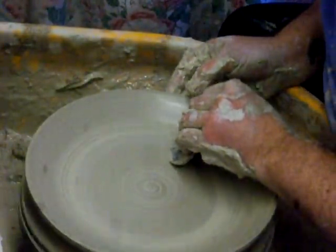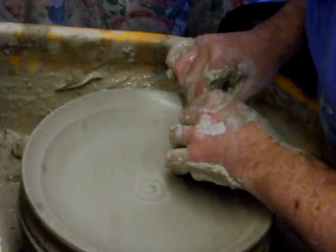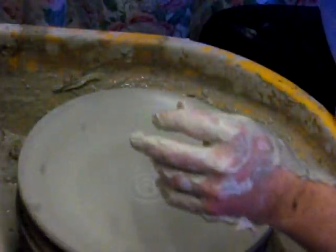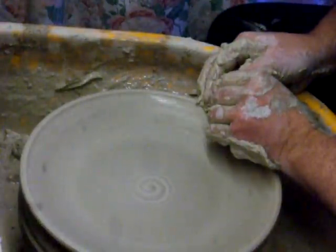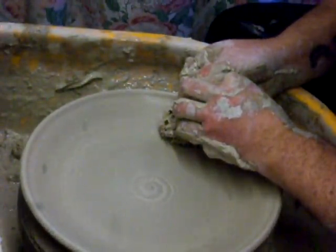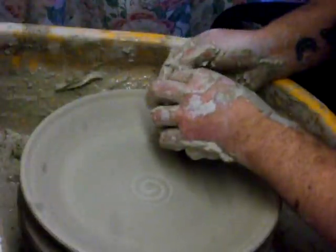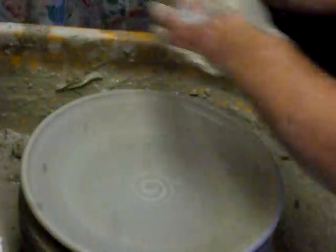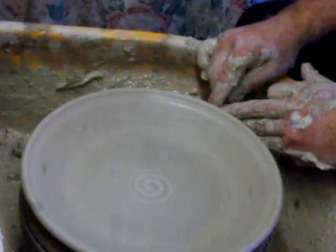Press it a bit. A bit of a wobbly edge on this one — I really don't mind. You could be a bit anal about getting everything so precise that it looks like it came out of a mould, but I don't mind if it's got a bit of a wobbly edge at all. Just undercut this so I can get a wire in it later.